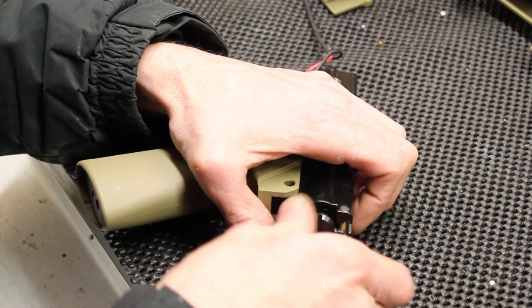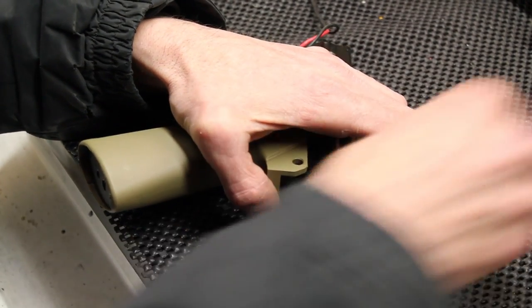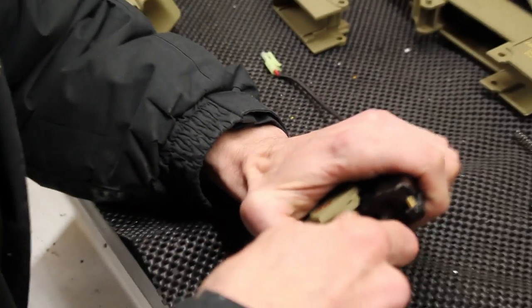This gun has a quick spring change feature from the easily accessed gearbox — just remove this screw, undo the plate, and remove the spring.